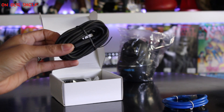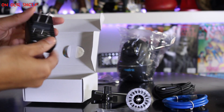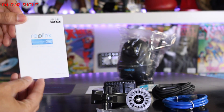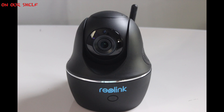Let's see what's inside the box. You get one ethernet cable, one micro USB cable, one mount, an extra set of screws, one power adapter, some security stickers, a CD-ROM, a warranty card, some instructions, and last but not least, the C1 Pro.